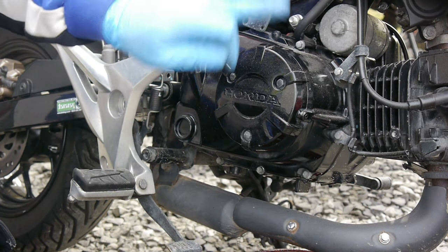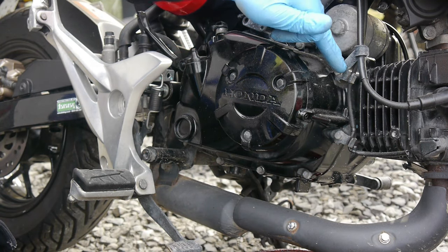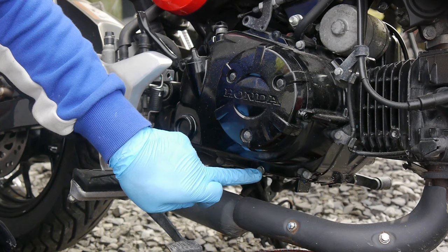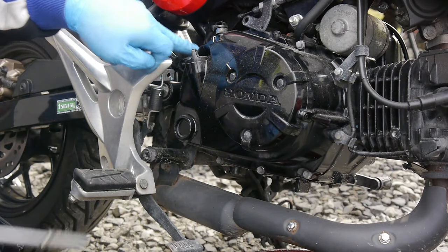Now the clutch cable is off, it's time to remove the rest of the casing. There are ten bolts altogether.